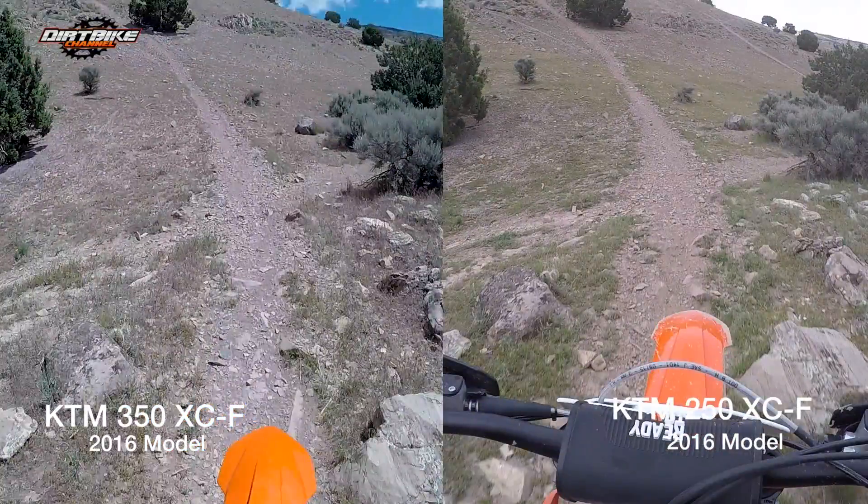Here we are at the exact same place at the exact same time on the two bikes. This is one place where I can admit the 350 did have a little bit of an advantage over the 250, because there's just enough more torque and horsepower in reserve. When you roll on the throttle, there's just enough left in the motor that it made it a little bit easier to get up the hill on the 350.